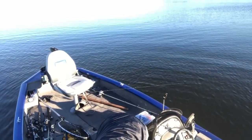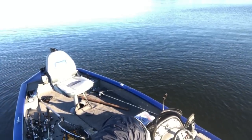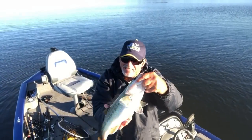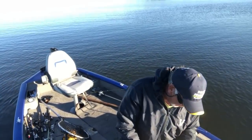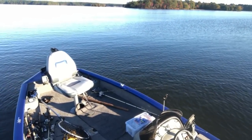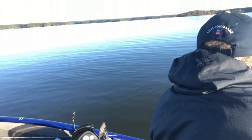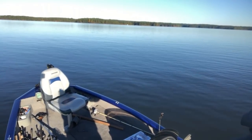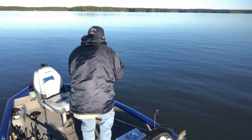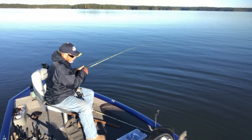Throwing this bass back real quick - he's a nice one. Swimming around like crazy. He's about two and a half pounds - they're thick over here. All right, we're going to move. Old fisherman has hung into a nice one with the little spoon - let's see what it is. He's a good one, probably a catfish. Yep, we got a catfish on that little tiny spoon. That little tiny spoon will catch anything!